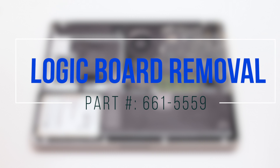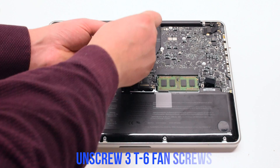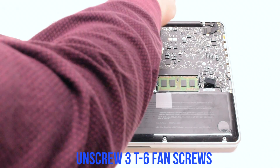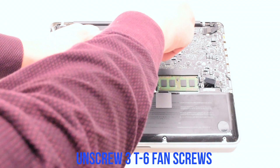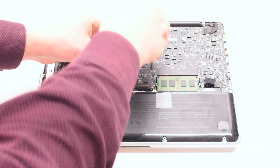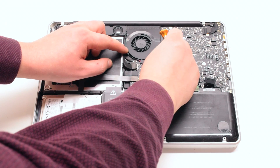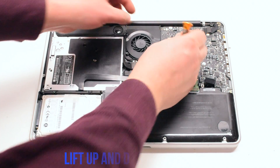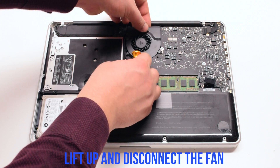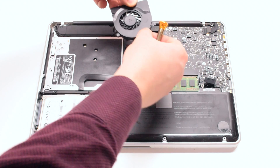Logic board removal. Unscrew the three T6 fan screws, but leave them in place. You can now lift up the fan and disconnect it.